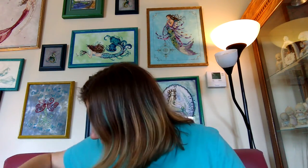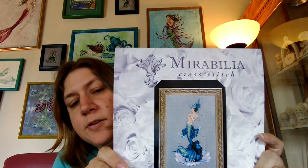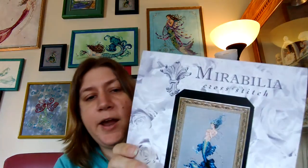So I started Aphrodite Mermaid. I thought I had the chart right here — and I do! This is what she looks like. As you can see, she will fit right in with all these ladies behind me on the wall. I'm excited to do her. I love her hair.